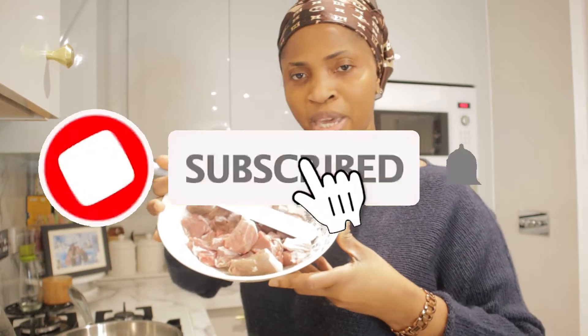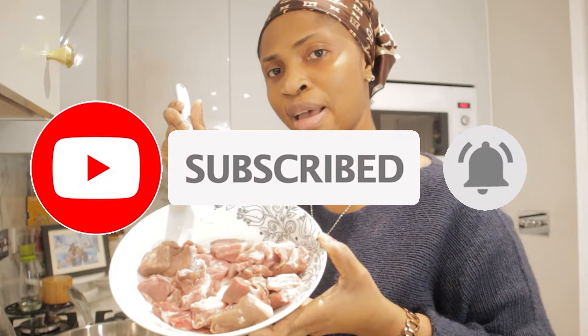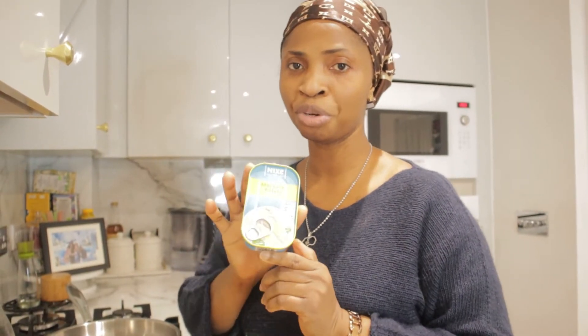This is my meat — I picked this up from Asda as well — beef. You can eat any meat of your choice, or you can just use tuna, or don't add meat if you don't eat meat.